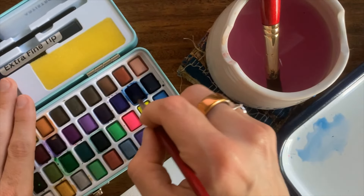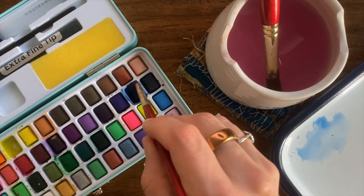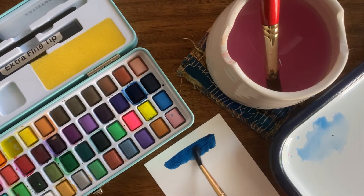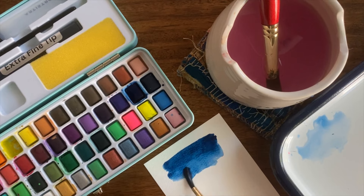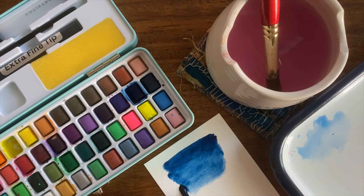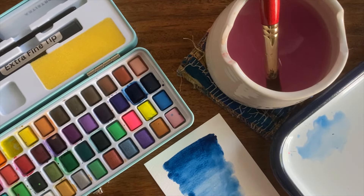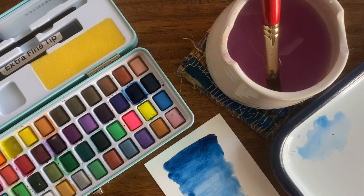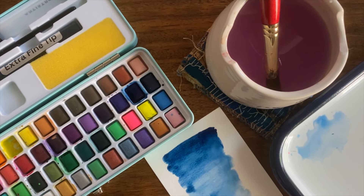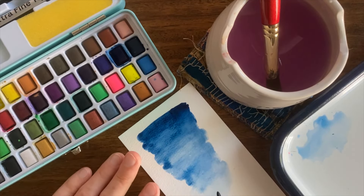Let's continue with that pretty blue and I'm going to get a lot of pigment on my brush. I'm starting with the darkest blue and then I'm going to add a little bit of water and draw it down, lightening as I go by adding water. Slowly drawing this color down — I rinse off the brush, get it wet, and slowly bring the color down until it's nice and light. As you can see, we go from the darkest to the lightest on this scrap paper, just by bringing water in. This is a gradient.